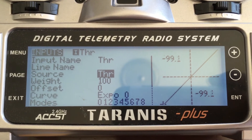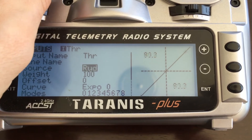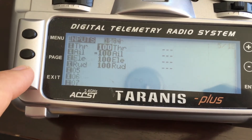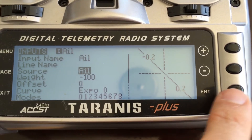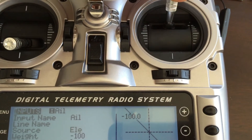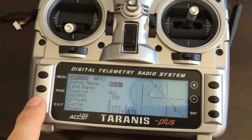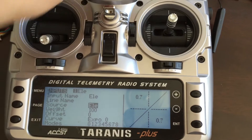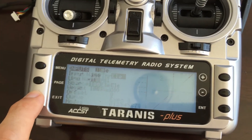In order to do this, you just go to edit, hit enter on the source, and then move the stick that coordinates with what it should be. So if it's throttle, move the throttle up and down. If it's rudder, move the rudder left and right, and then just hit enter, exit, go down to the next one, hold enter, edit, and do this for all four channels.